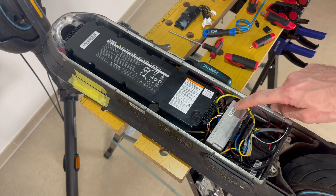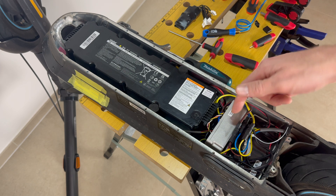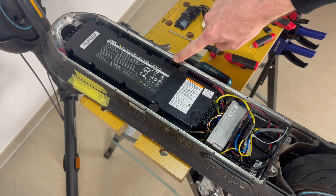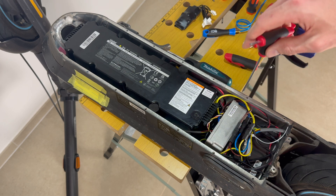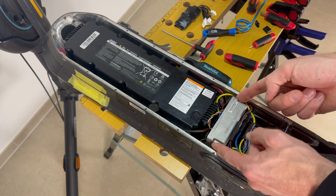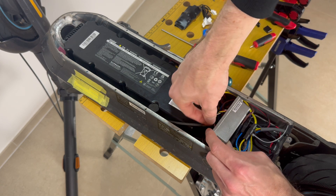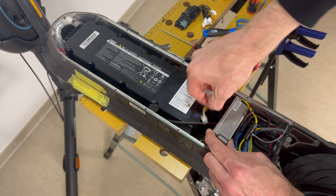Inside you can see the battery, the controller, and the AC adapter for charging. We now need to remove the controller to make it easier to plug in the chip. The only warranty seal is on the connector to the battery. You just need an Allen key to open the two screws on the left and right. Once done, you can lift up the controller and remove the two cables — one goes to the battery, one goes to the dashboard. They're pretty tight, so press the clip, pull it out.